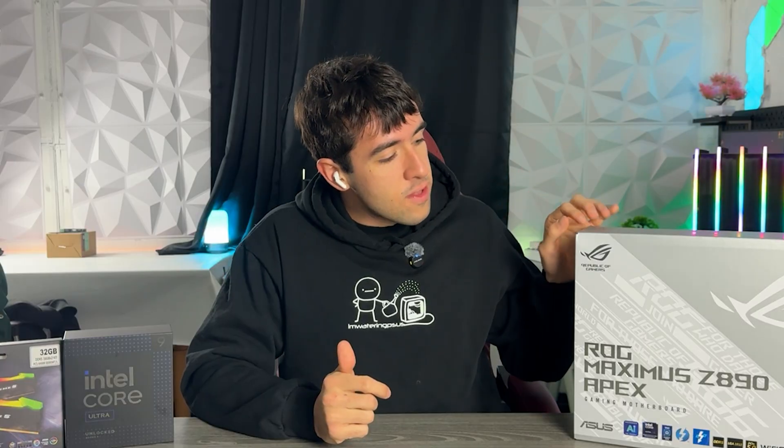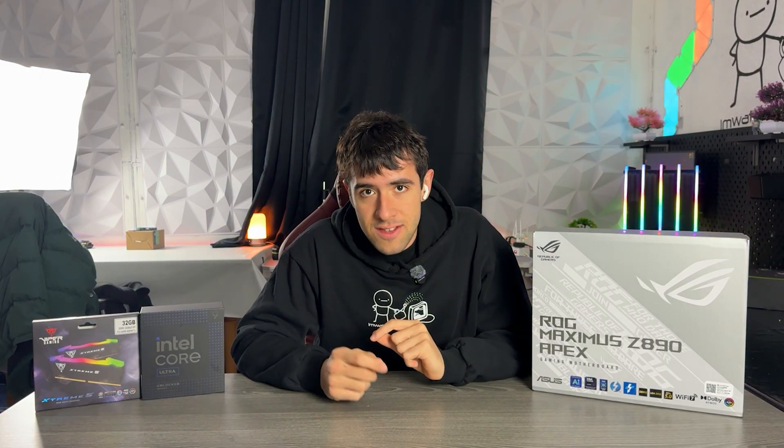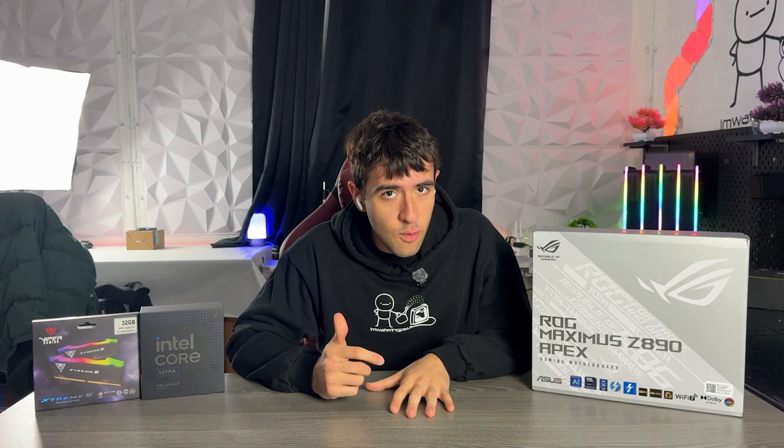Very simple design. If you take a look at an Apex motherboard, the back is insane. If you're into hardware, you will see so many extra chips and the way the lanes are routed — this is perfection. This is peak engineering and it comes out at a very expensive price. However, I think if you're not buying it at the full price, then it's definitely, definitely worth it.